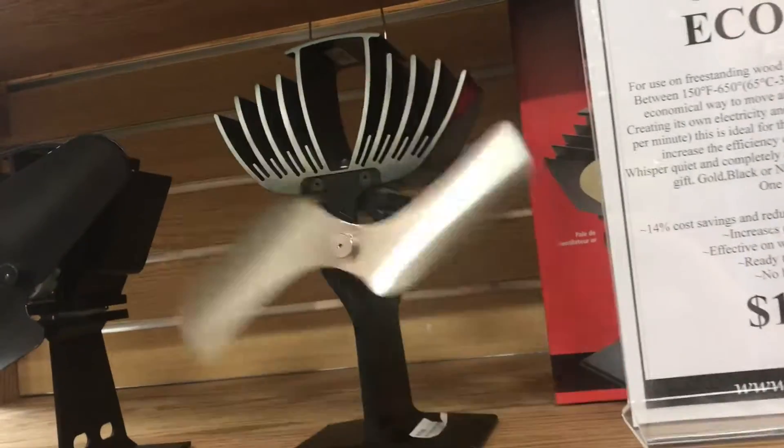So if you wanted to build one of these for a science project, now you understand the concept of how they work.